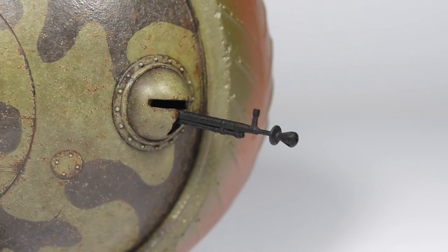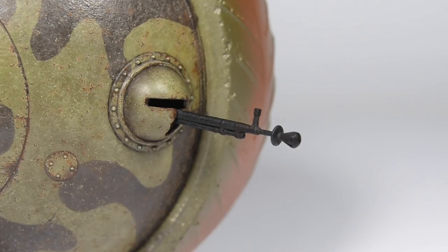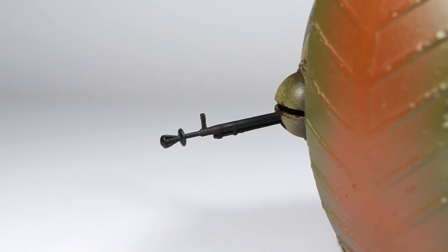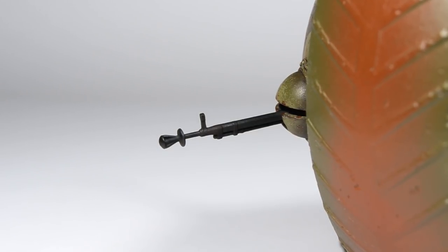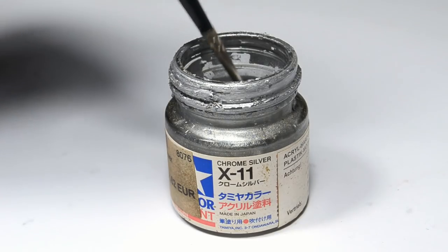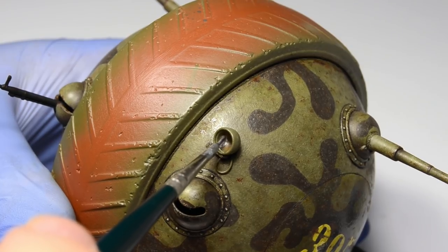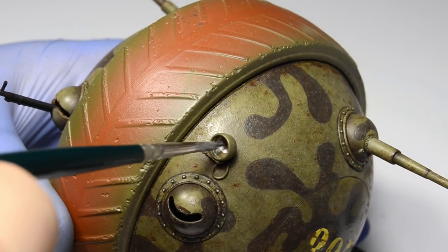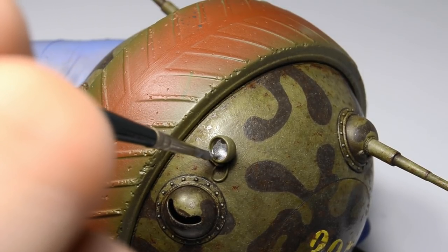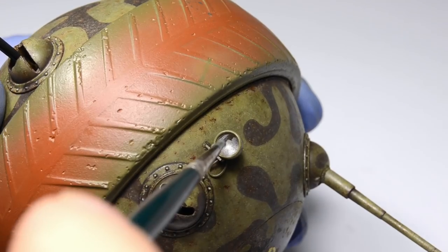This will do for now. I'll give it some metallic sheen with graphite once the weathering is finished — the graphite powder would otherwise get washed away with enamel thinner during the upcoming weathering steps. Now I'm gonna paint the headlight, and this is where things begin to go south. I always use Tamiya X11 to paint the polished inner side of the lamp. It's not the best chrome paint out there — it's actually not good at all — but it's good enough for headlights, because most of it will be obscured by the lens. Or so I thought.